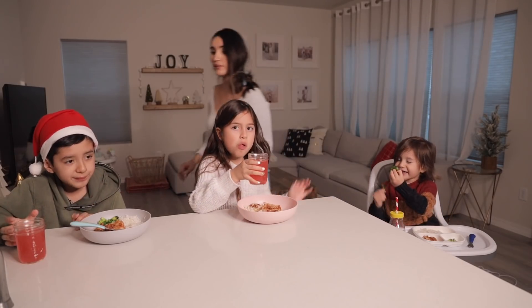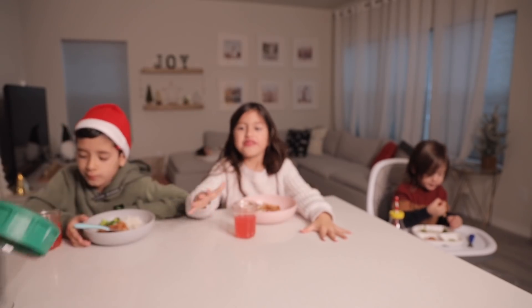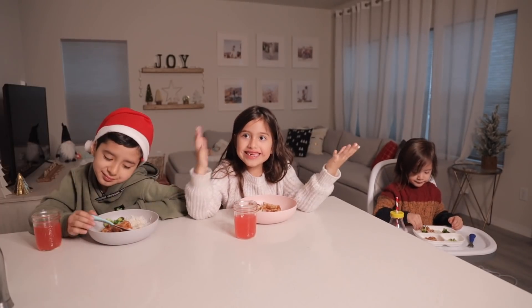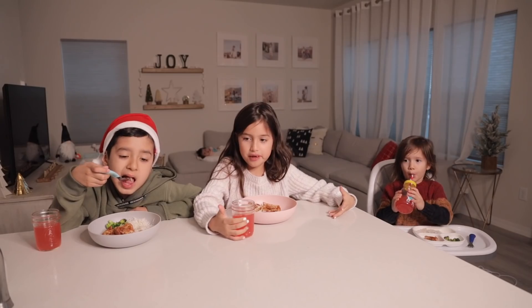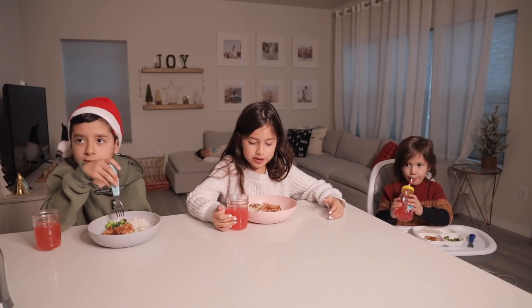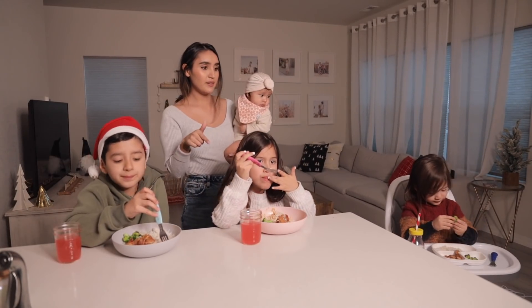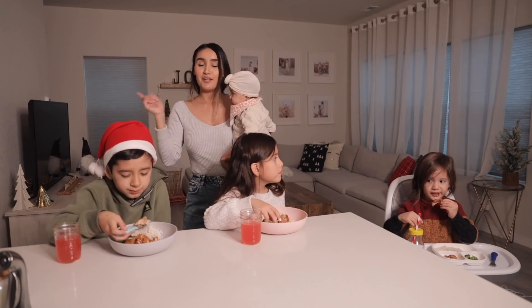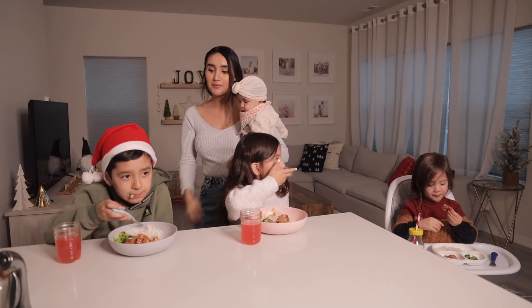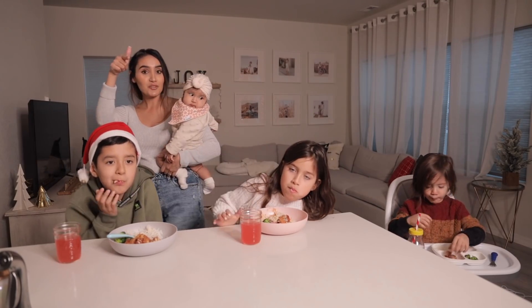The kids are also having some Simply Watermelon juice — it's a new flavor and they think it tastes amazing! After we eat, we're going to treat ourselves because it's such a snowy day. We're going to go to the Starbucks drive-through and get some hot chocolates for the kids. I'm going to get coffee and Eric is going to get his free coffee.